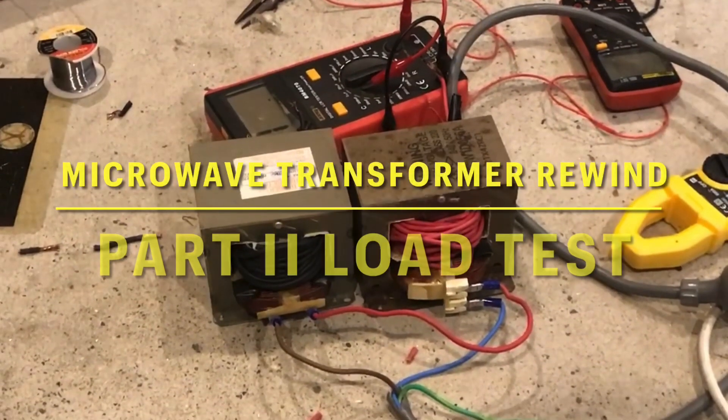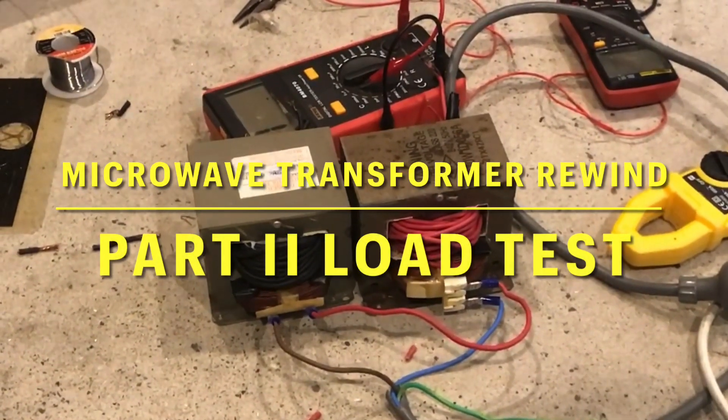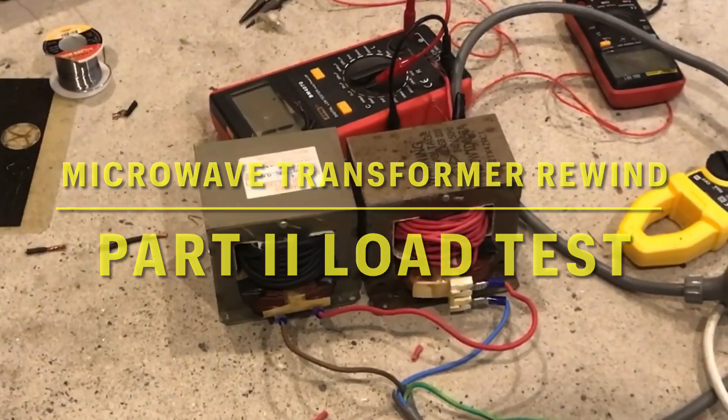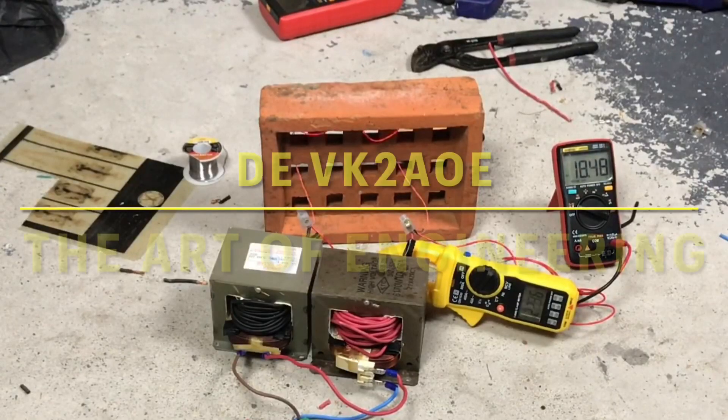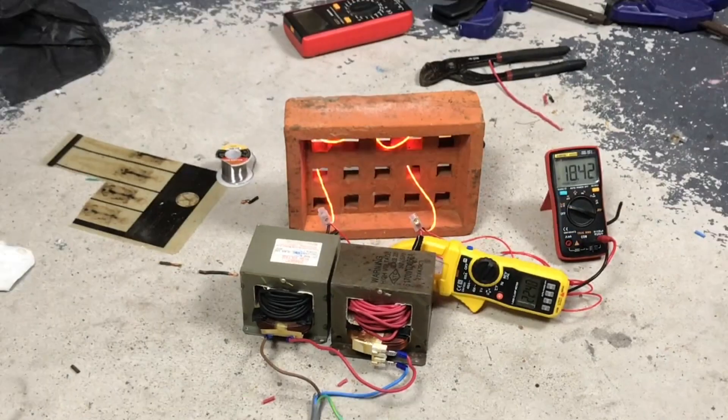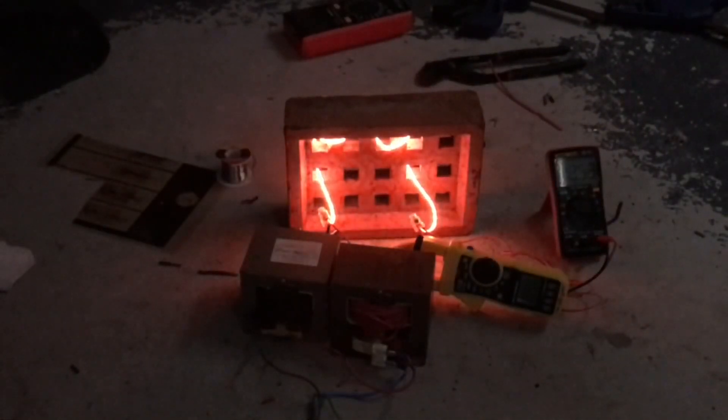What could be better than one rewound microwave oven transformer? How about two — stereo transformers! 22 amps, 18.42 volts. I've just created a shack heater.